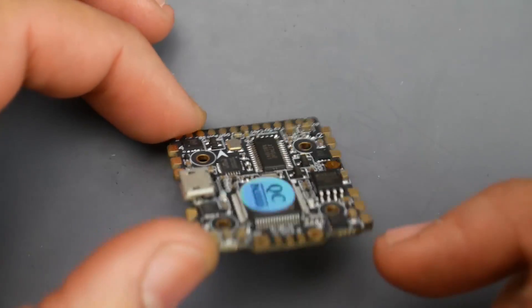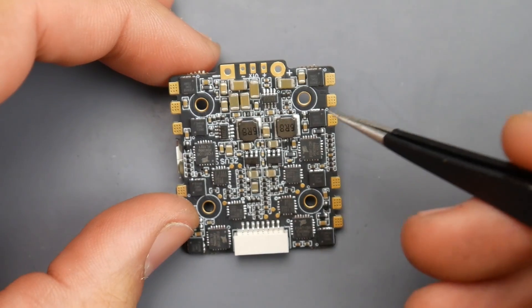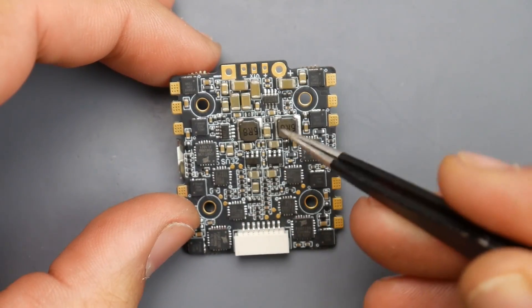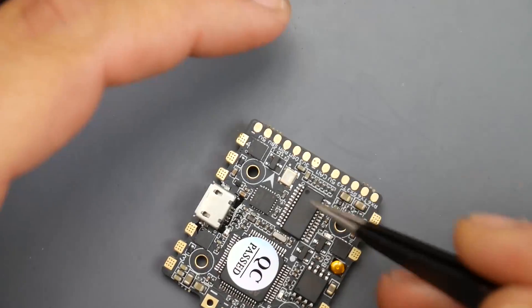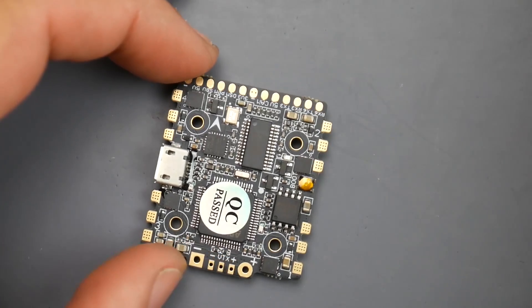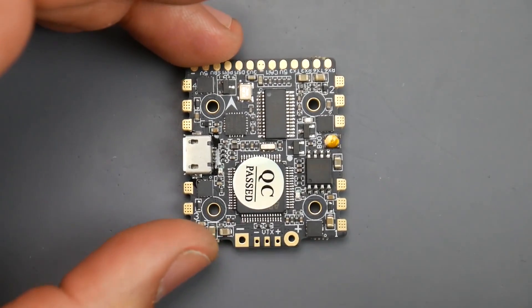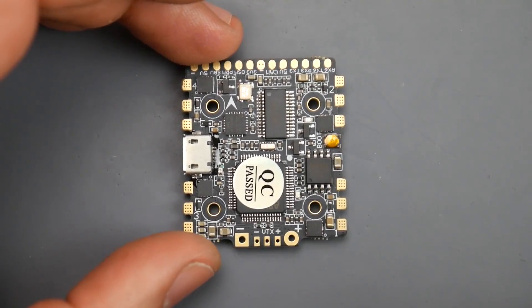One thing to take into consideration with these boards is that if an ESC blows out, you will have to replace the whole thing, because you can't access the signal output from the flight controller unless you do resource remapping — and that's a whole new level. Overall it's a really nice board. I don't know the current price, but I'll have it linked down below, and if I can get a coupon I'll have that down there too.